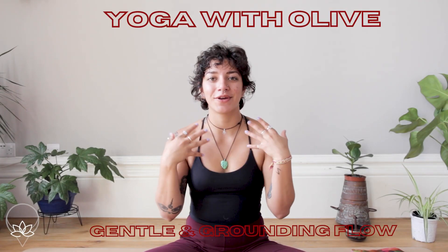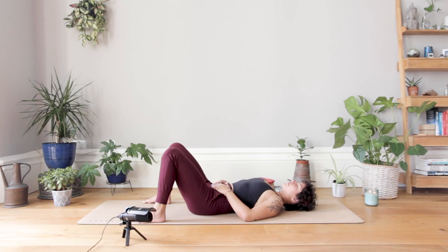Welcome, my name is Olive. This yoga class is going to be a gentle and grounding kind of sequence. We're going to spend a bit of time lying down on our back to start with, slowly building up to some kneeling positions. It's just a time to really ground yourself in your practice, in your body and in your mind. In terms of equipment, please feel free to grab yourself a yoga brick, a block, or a chunky book, and another really nice option is to grab a pillow.